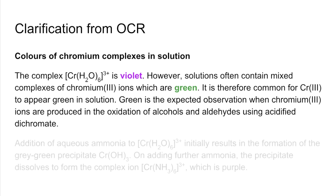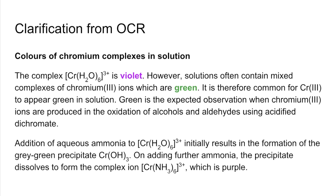The other thing in the clarification — which I don't think there's much confusion over, but I've typed it out anyway — is: if you add aqueous ammonia to hexa-aqua-chromium 3+, you initially get the grey-green precipitate, the chromium 3 hydroxide precipitate. If you add further ammonia, that precipitate dissolves and you get the complex ion hexa-amine chromium 3+, which is purple.